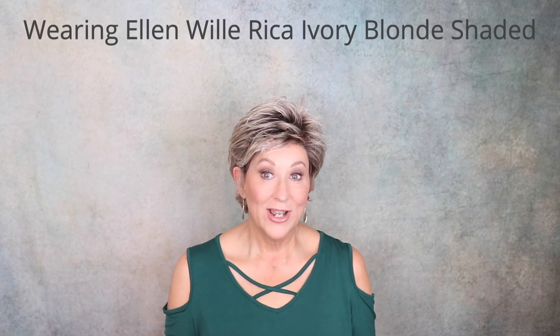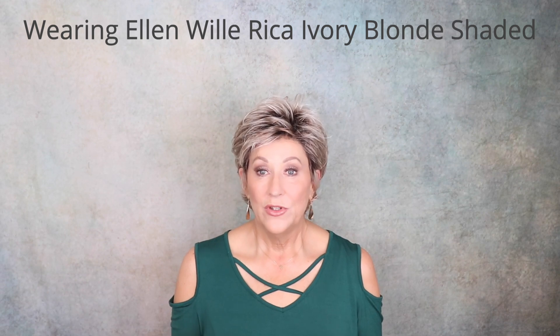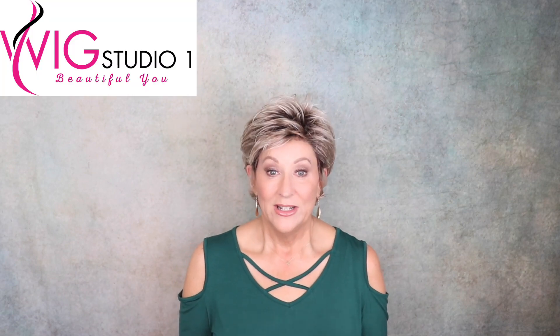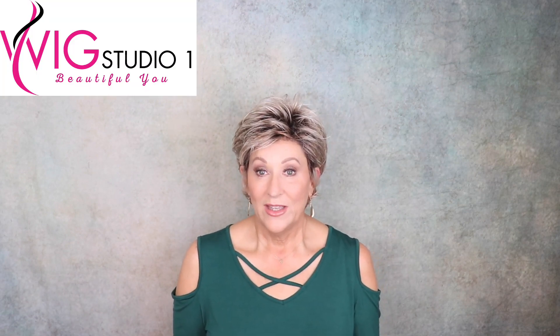I'm currently wearing my Ellen Villa Rica in Ivory Blonde Shaded. I've already reviewed this wig and I will link it in the drop-down box below, as well as my review of Ferrara. All of these wigs are from Wig Studio One, so be sure to go check that out. I purchased all of these with my own funds. Let's get busy and unbox Ellen Villa Ocean.